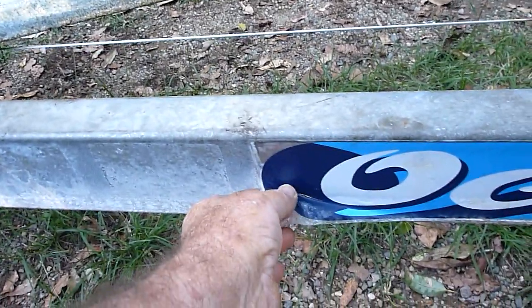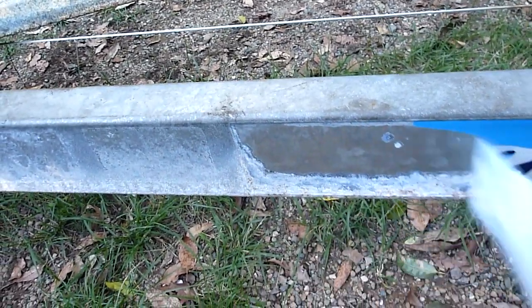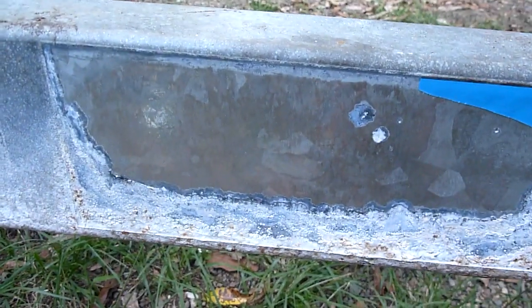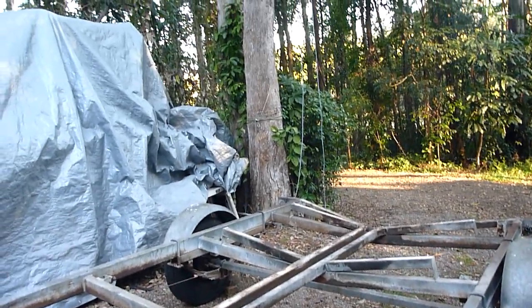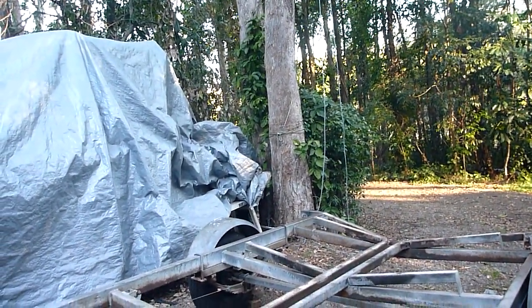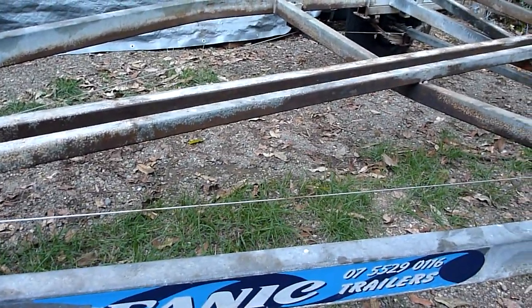The best thing about an Oceanic trailer is if you peel off the sticker, you get beautiful galvanized steel underneath. So why don't Oceanic trailers, rather than give the punters a trailer with a built-in half-life of four or five years, why don't they stick their sticky sign all over it?